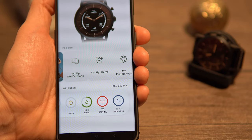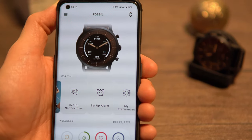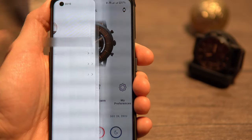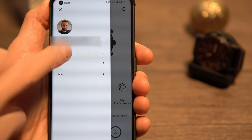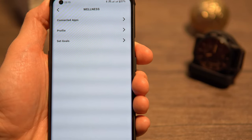Here's a small tip for those wondering how to change the Steps Goal target: go to the Sandwich menu, select Wellness, then go to Set Goals, and deactivate Dynamic Goal — which is the default. And voilà, you can now set your own goal.